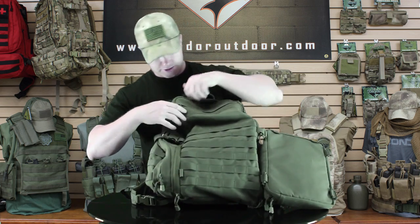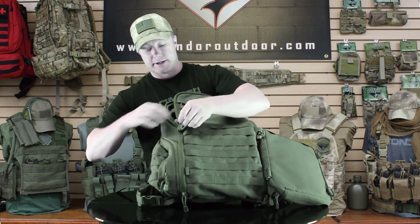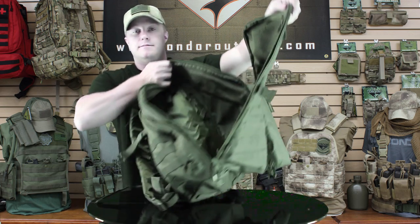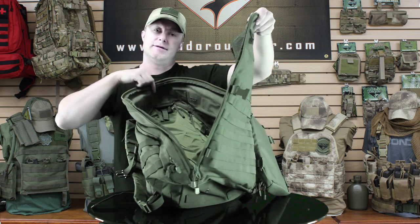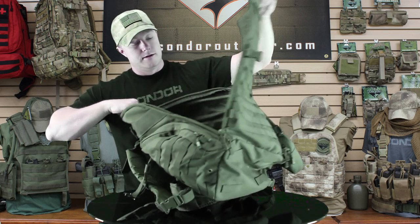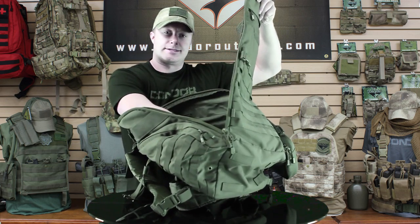I'm going to move on to show you the front pouch. One of the things I love about this pack is it's got this big main pouch with a U-shaped zipper, so when it's fully loaded you can unzip it all the way and access things down at the bottom. That way you don't have to dig through and mess up everything you worked so hard to organize.